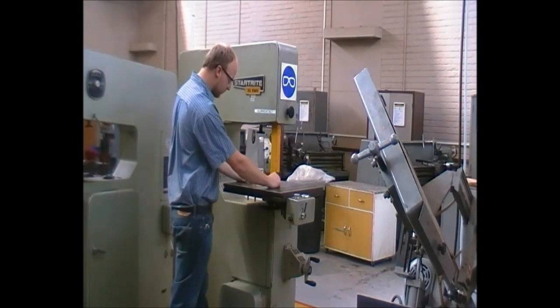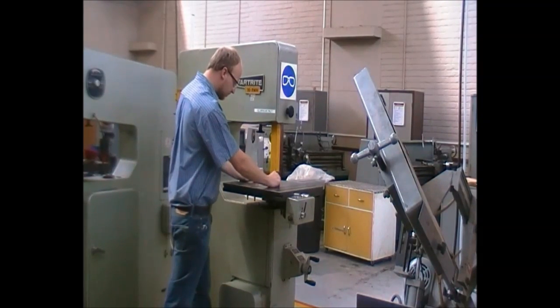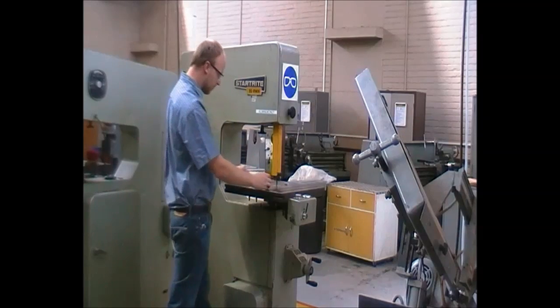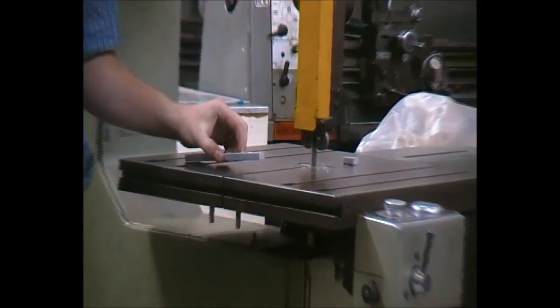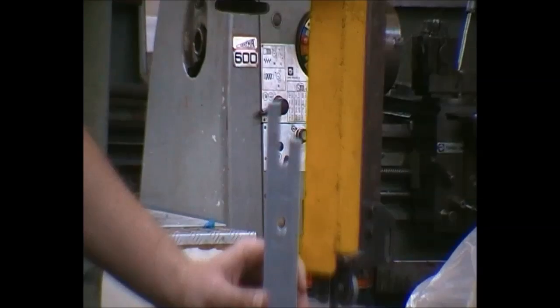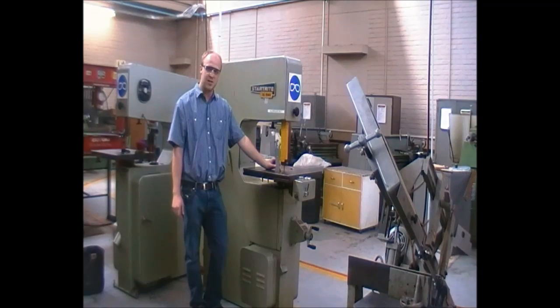Please ensure your hands are free and cannot get into the blade as we are cutting. Use them at both sides of the blade or use a wooden block to maneuver your part through. Switch off the machine before removing any debris and beware the parts might still be hot. As can be seen on the cut part, it is very inaccurate, so please use a file or other equipment to ensure your surfaces are clean before using them, as this might be a cutting hazard. Thank you for watching this video.